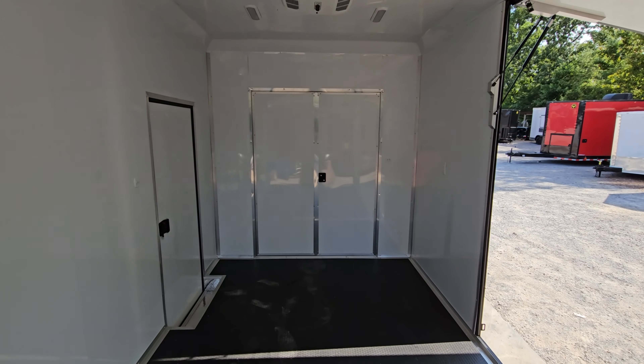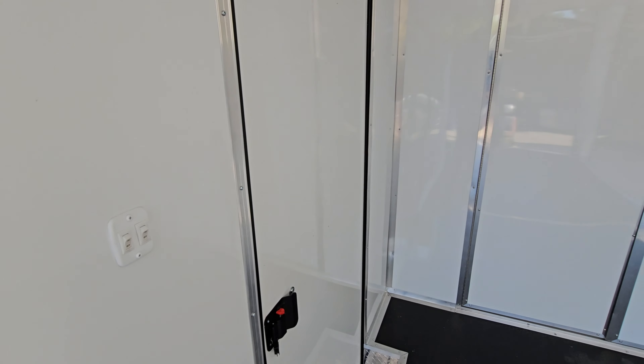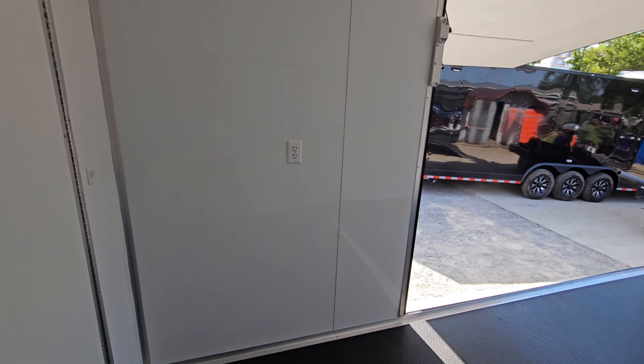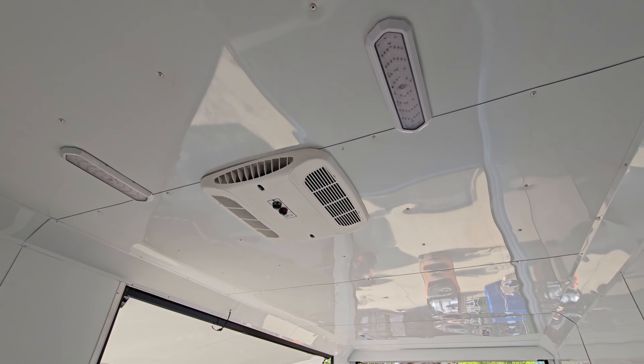Inside, we've got white metal walls and ceiling. The 12-volt lights have their switch on the wall by the door. The front doors give access to the front enclosed storage area, and there is an AC and heat unit on the ceiling alongside the lights.